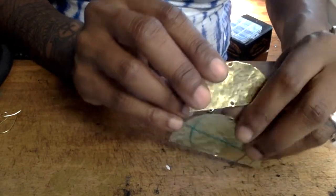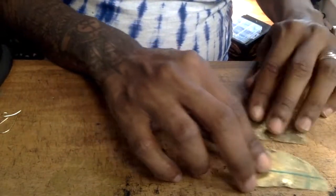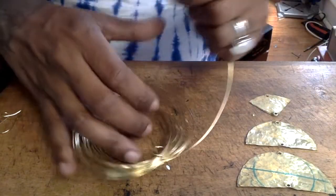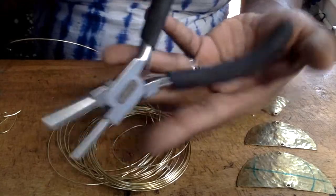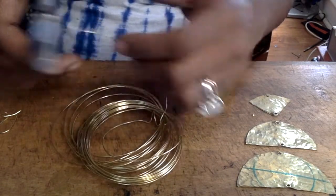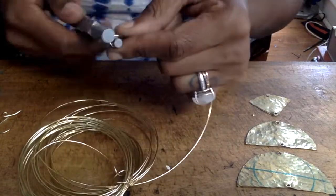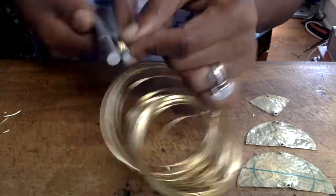Now that we have our ear wires made, I'm going to go ahead and move on to making the jump rings. I find that using 18-gauge brass wire is better, but I didn't have any, so for this tutorial I'm using 20-gauge brass wire. What you want to do is take your 18-gauge brass wire — which you should use — and a Beadalon jump ring maker. You can find these anywhere online, at Amazon, Michaels, or you can simply buy jump rings, but for me it's cheaper to just make them myself. I use the smaller of the two circles.